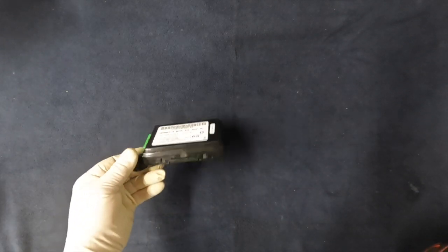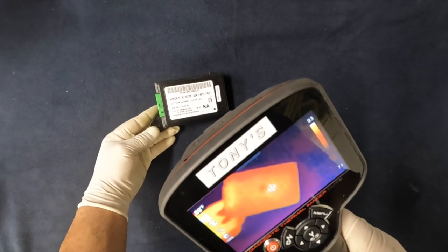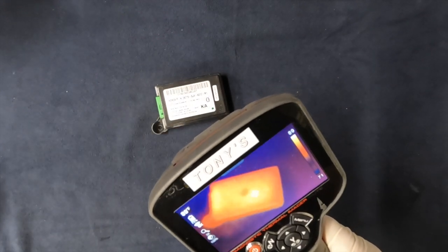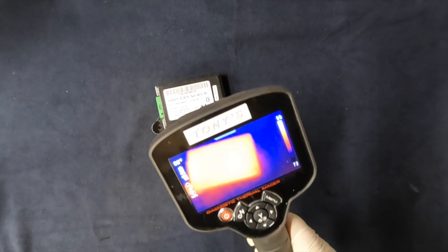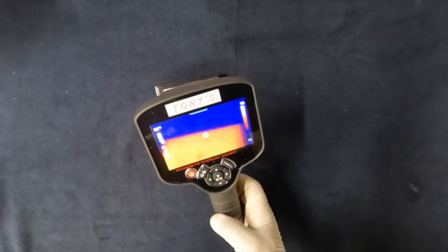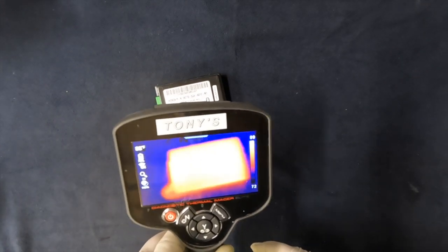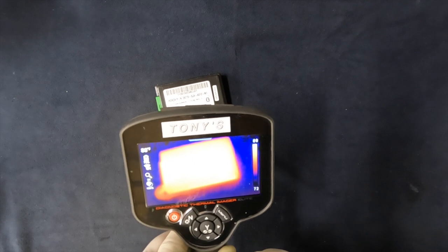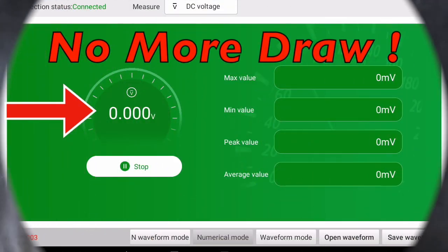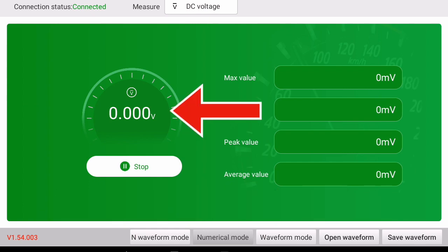I said this thing was warm to the touch — well, it's a little more than that. We took it and checked its temperature with the thermal imager — check that out. So we're going to leave that module out, and look what we got — all solved!